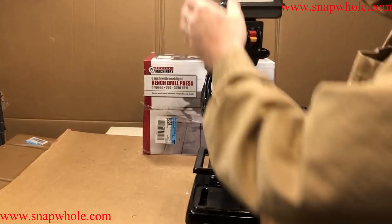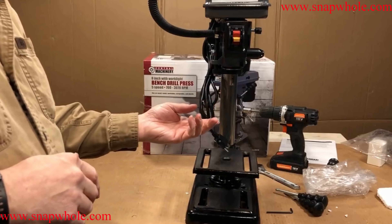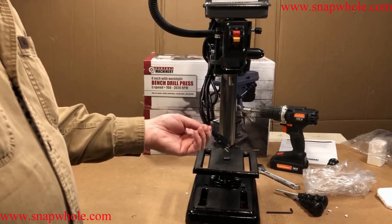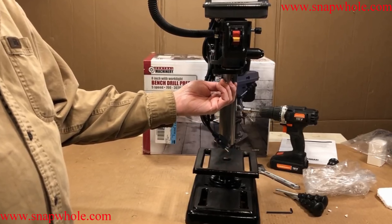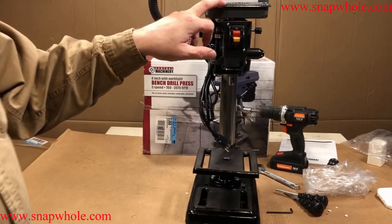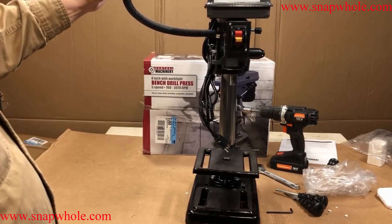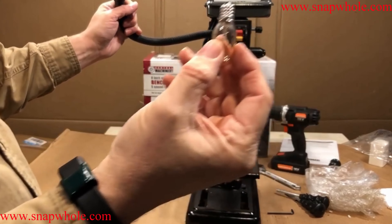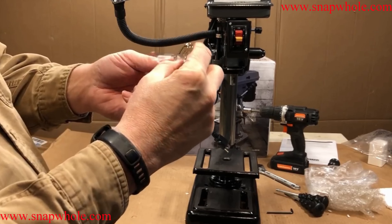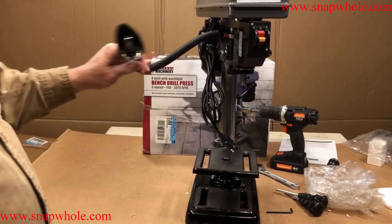There we go. I consider this drill press one step above a toy — I would not use it for most projects, but I would use it with a countersink bit. I'm going to put a countersink bit in this with no pre-drill; beside it will be the 10-inch with a countersink bit that does pre-drill the holes. It has a nice little light that uses a somewhat standard bulb. That's reflective so it puts more light out.